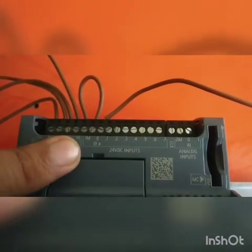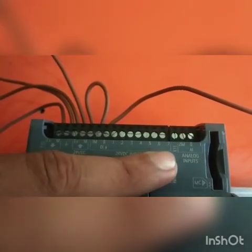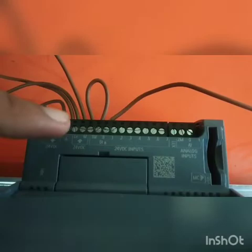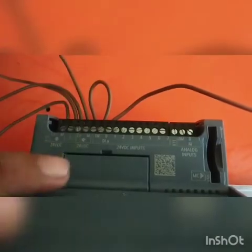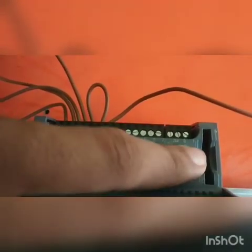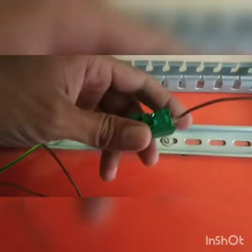This M is then connected in common with M1. M1 is the input digital card, where there are 8 digital inputs. Also, 2M is the analog input card. This M, which is 0V, is connected to 2M and also 1M. So accordingly it will give 0V to both cards. Now we are connecting L-plus.